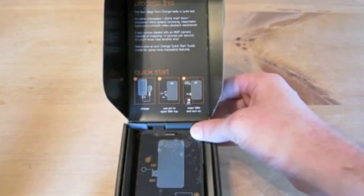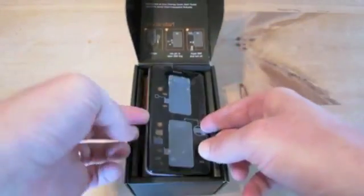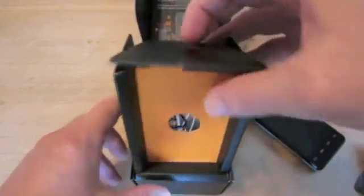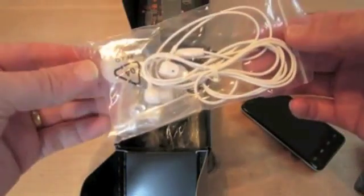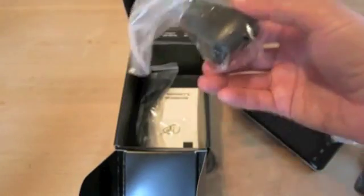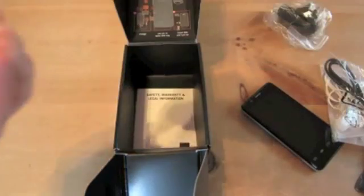There's some blurb on the top telling you about the Intel processor, and the camera which is 8 megapixels and can snap 10 pictures a second. There's also a guide explaining how to charge it, how to use the pin to open the SIM tray and insert the SIM. Under the device tray we have a standard generic white headset with a volume slider and 3.5mm connector, the mains-to-USB adapter, the micro USB cable, and the SIM pin.